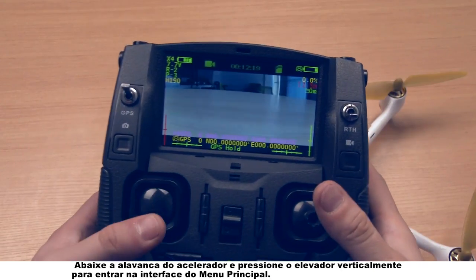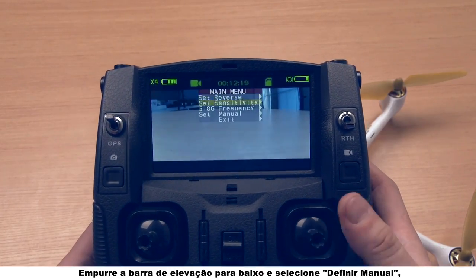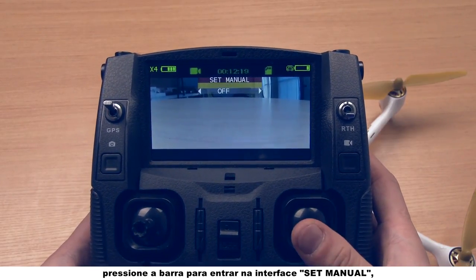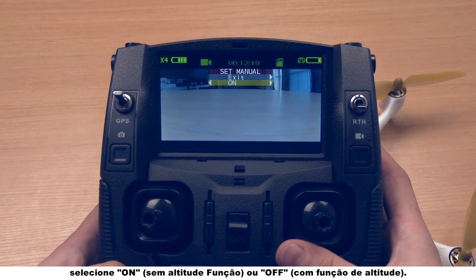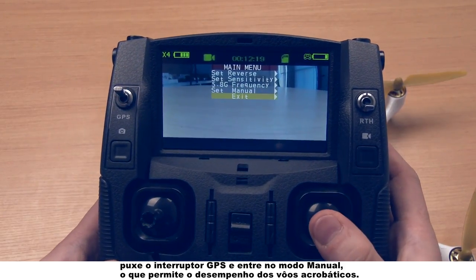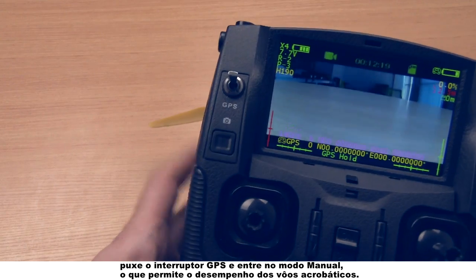Pull down the throttle stick and long press the elevator stick vertically to enter into the main menu interface. Push the elevator stick down and select set manual. Push the stick right to enter into the set manual interface. Select on without altitude function or off with altitude function. When you've finished the setting, pull down the GPS switch and enter into manual mode, which enables the acrobatic flight's performance.